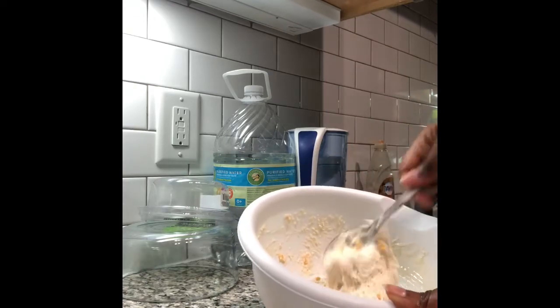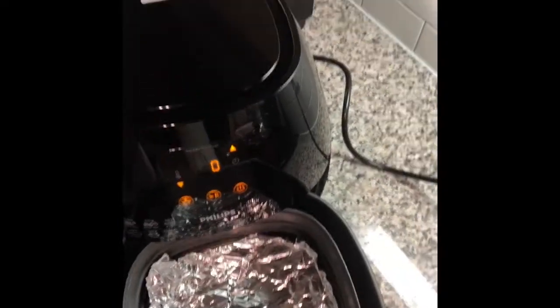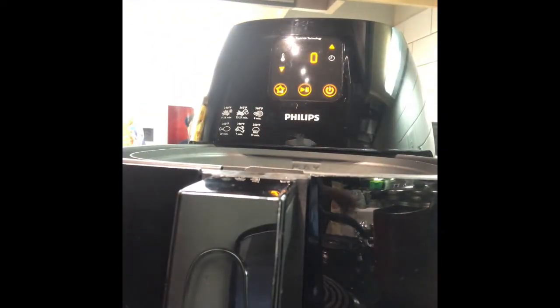I preheated my air fryer at 390 degrees for about two minutes, and then I decided to put aluminum foil at the bottom and put some oil on it to prevent the biscuit from sticking.